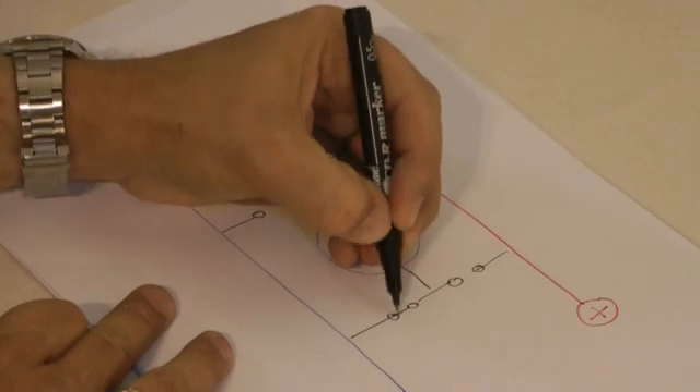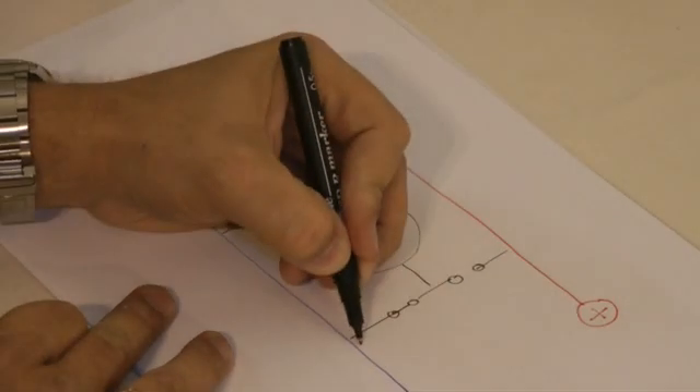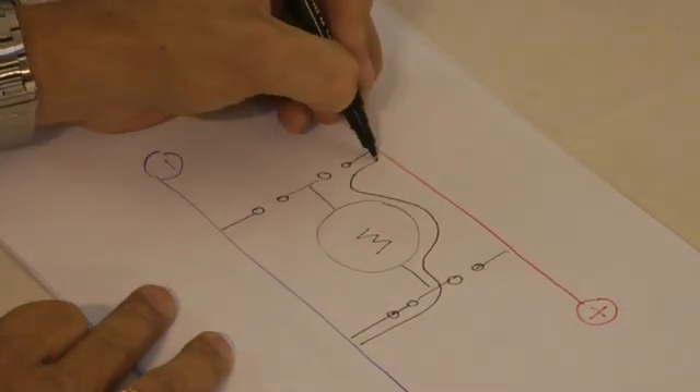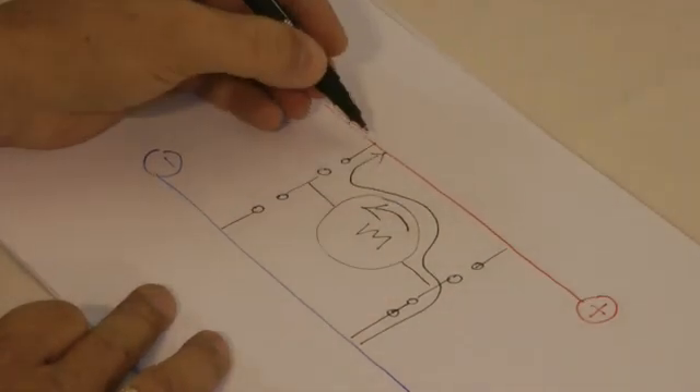To this drawing, if we close this switch and this switch, your electron flow will typically move that way through the coils of the motor, causing your motor to turn the other way.